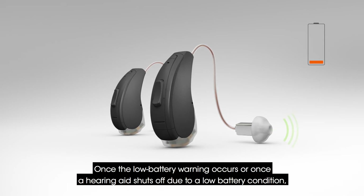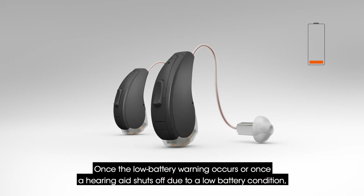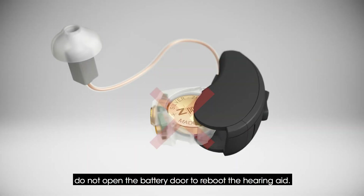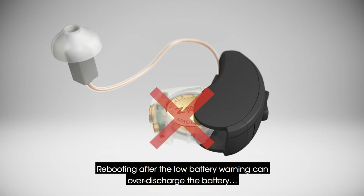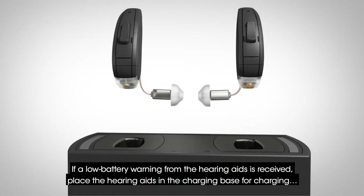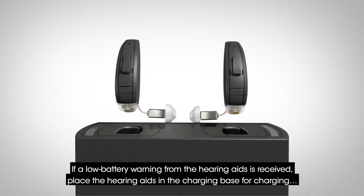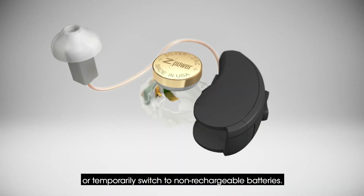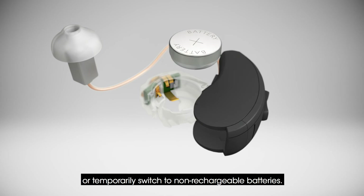Once the low battery warning occurs, or once a hearing aid shuts off due to a low battery condition, do not open the battery door to reboot the hearing aid. Rebooting after the low battery warning can over-discharge the battery and compromise the overall battery lifetime. If a low battery warning is received, place the hearing aids in the charging base or temporarily switch to non-rechargeable batteries.